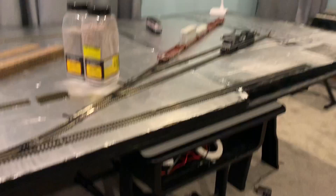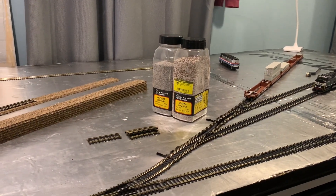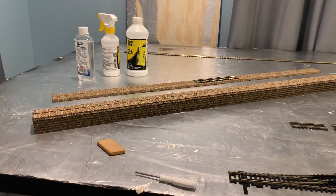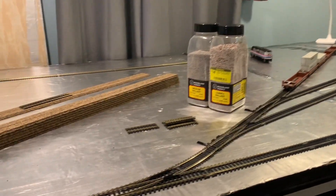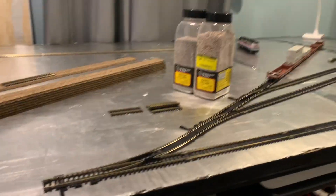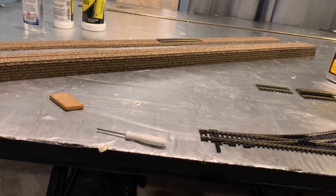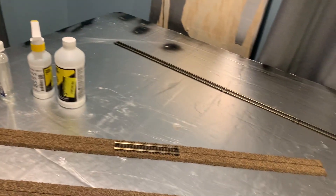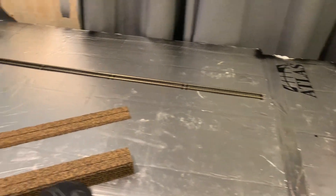The next video will probably come out a little bit after Christmas, since I don't have a job and don't have any money. I need to save money to buy maybe some more roadbed. I have enough track for the other side of the loop — just five nine-inch straights and then 18-inch radius track around each end.